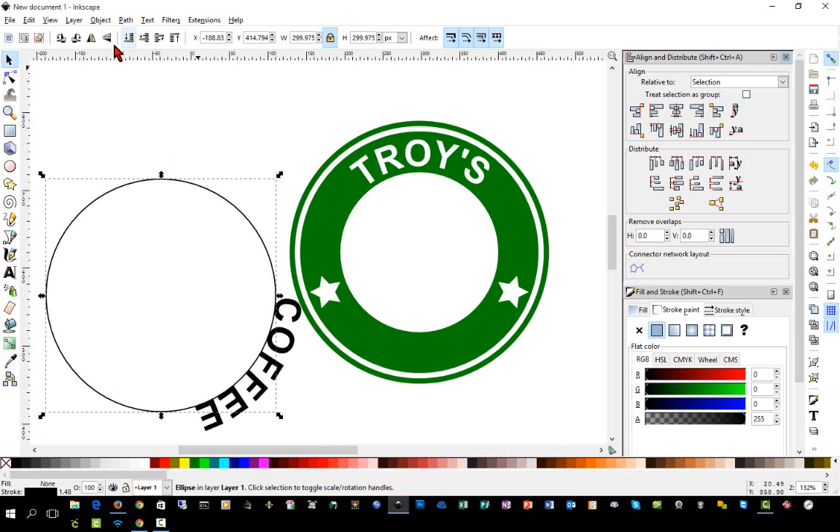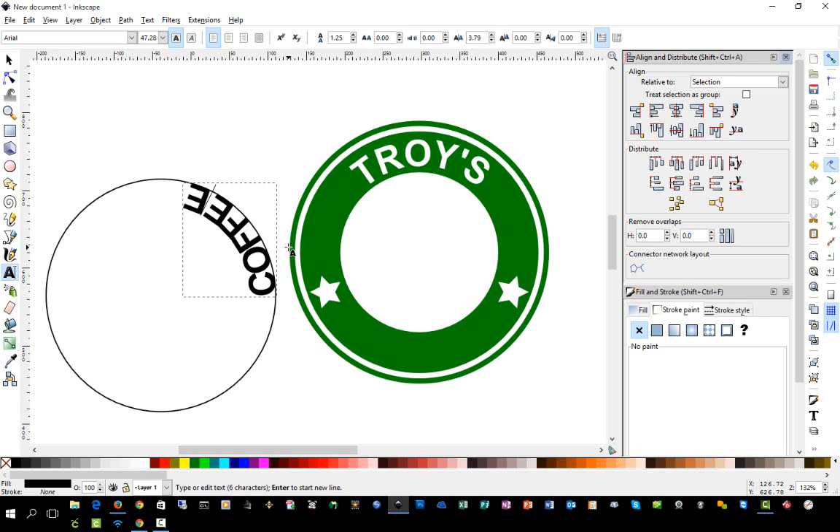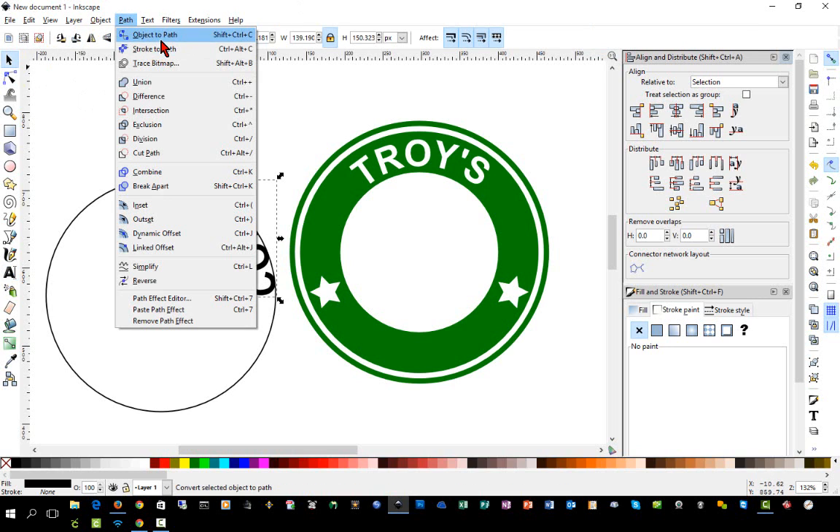The difference now is we want this curved on the inside. We'll select the circle and flip it vertically — that moves your word to the inside. Notice the words get jammed together because we're on the inner circle. The reason it aligns to the inner circle rather than the outer is that alignment follows the bottom of the letters. We'll put the cursor in and use Alt+Right Arrow key to get a little space in there. Then go to Path > Object to Path.